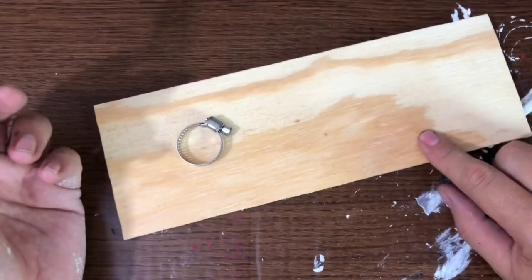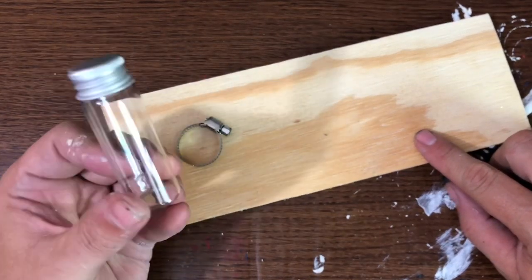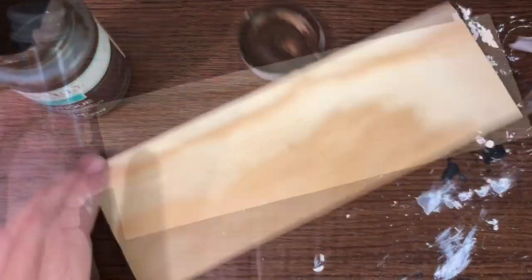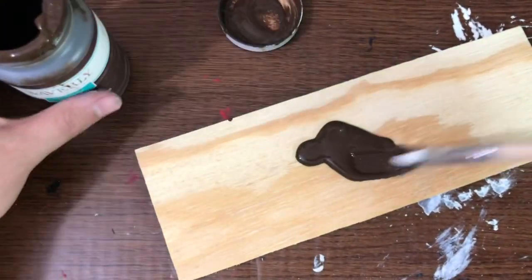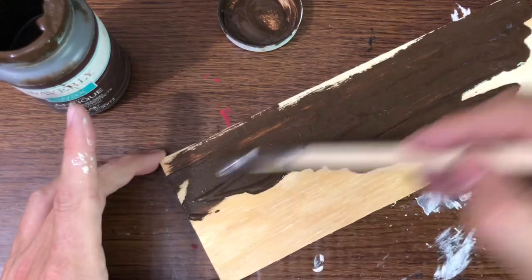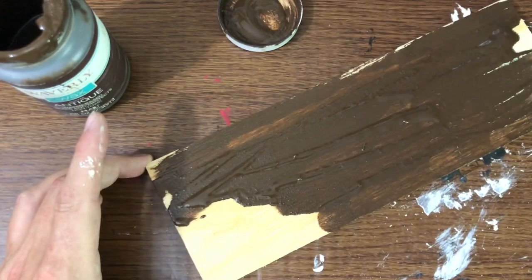For the first part of our project fail, I used this piece of scrap wood, then I grabbed these Dollar Tree cylinders and some hose clamps that I had in my toolbox. First thing I did was take my Waverly Antiquing Wax and wanted to kind of stain my board. This board was just a piece of scrap wood left over from a previous project, and as you can see it just does not take the stain very well.